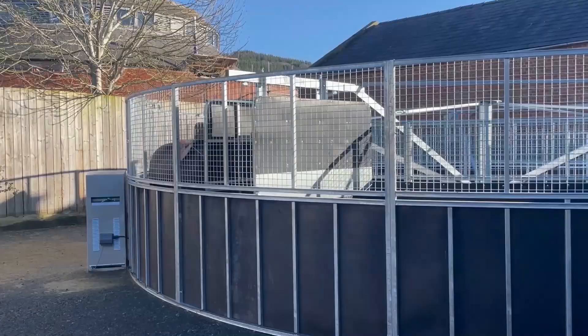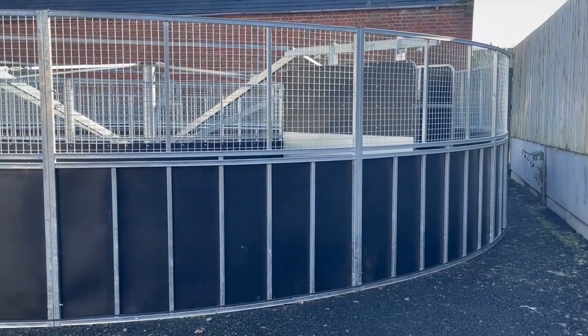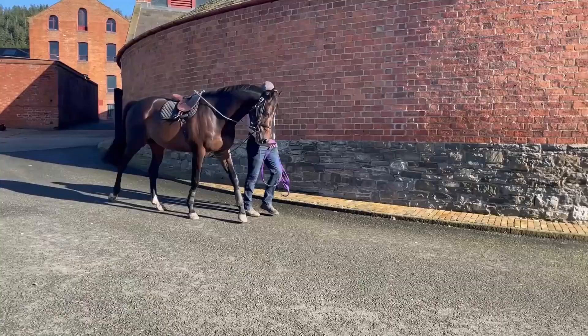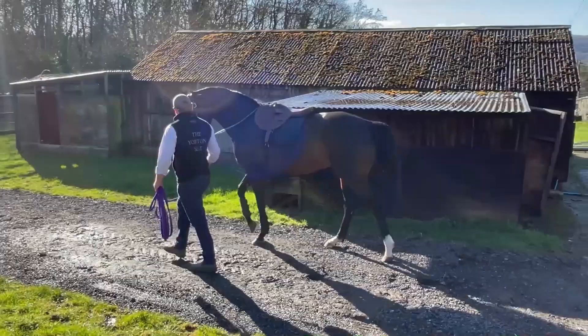Now you'll see we put him onto the walker. Lesa's just popping him on there. This is the monarch walker we use and he'd probably be on there only literally five to ten minutes, just to warm up a bit, and then we would take him off and take him back down to the lunge pen to have his work.